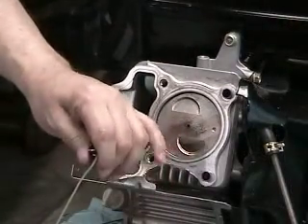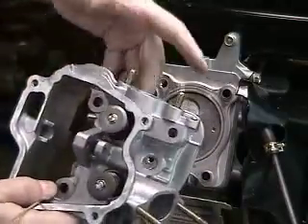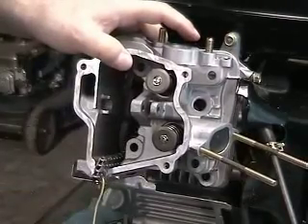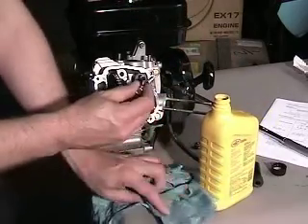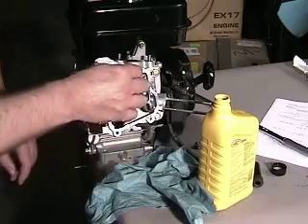Next, install the cylinder head by pulling the chain through the cylinder head with the chain retention tool while holding the cylinder head with one hand and the chain in the other. Lightly oil the cylinder head bolts before reinstalling into the cylinder head and torque according to the specification and order listed in the service manual.